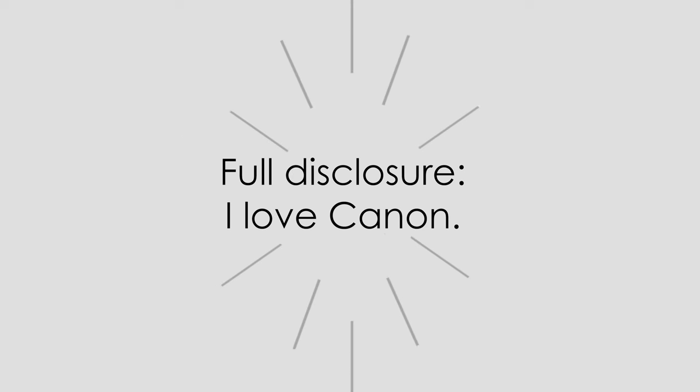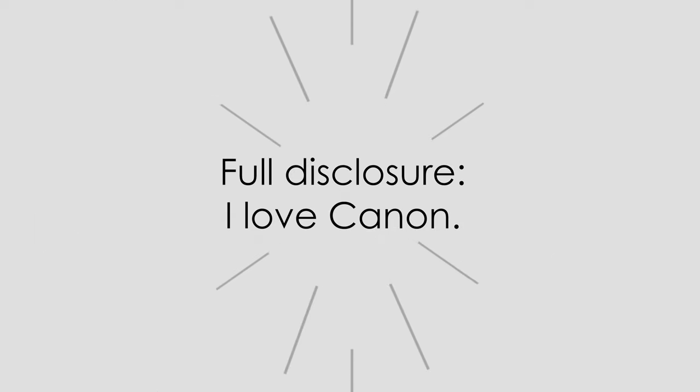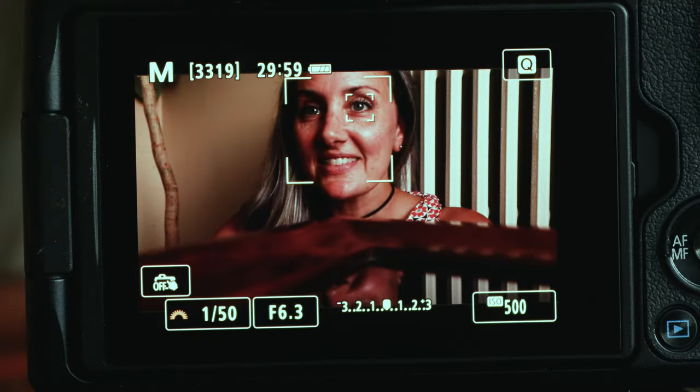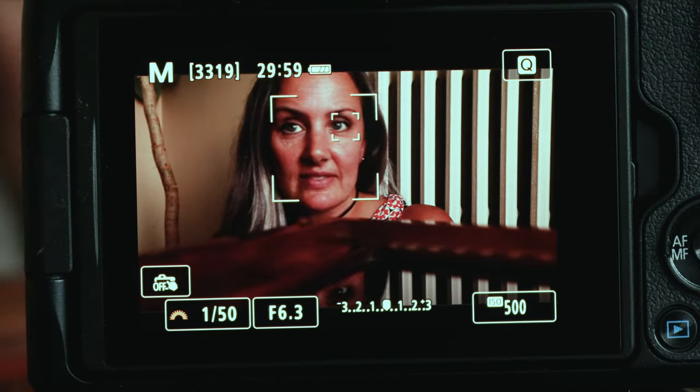Before we get too far, I should mention that I'm usually pretty Canon loyal. My first camera was the Canon XL1 Mini DV, and I currently shoot all of my videos on the EOS R6. I love the Canon sensors and the look that the Canon lenses deliver. And that eye-detect autofocus is a game changer. Nothing against the other brands, but that's where I'm coming from.